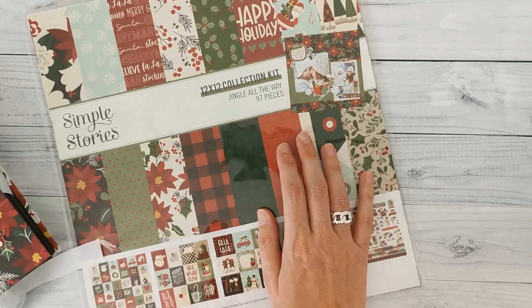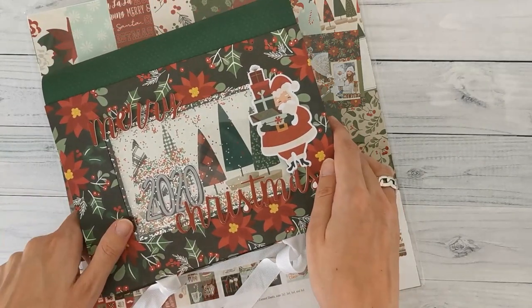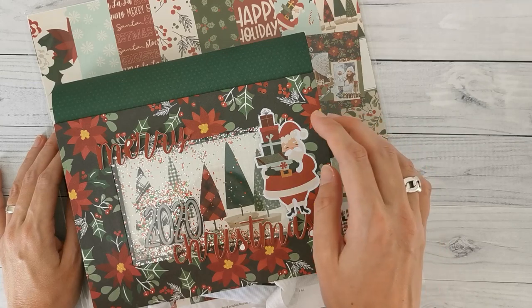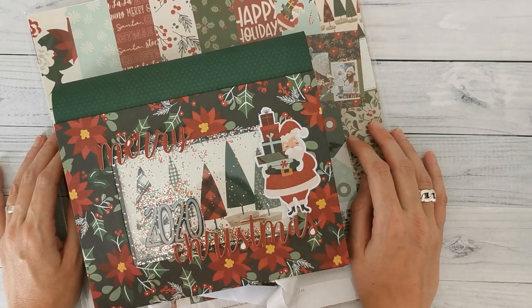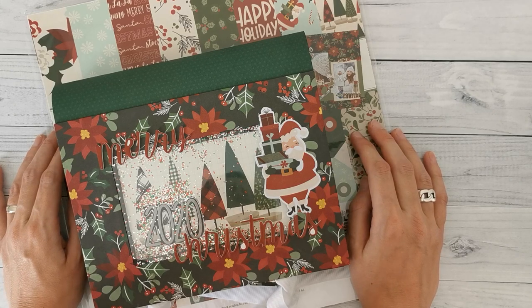In the kit you will find everything you need to make a project — in this case that is the December daily. I will put a link on top to the video where I show you the project and everything that's in the kit. I still have a few kits available in my Etsy shop.